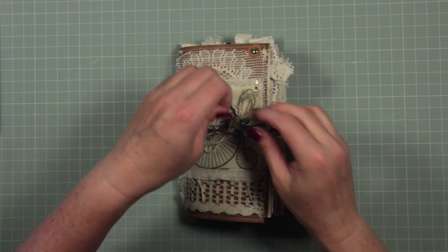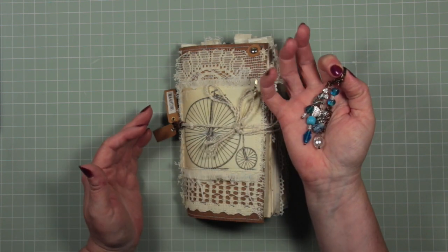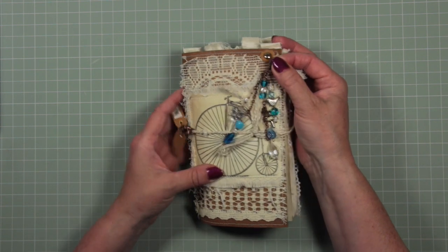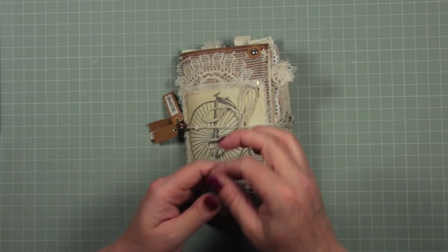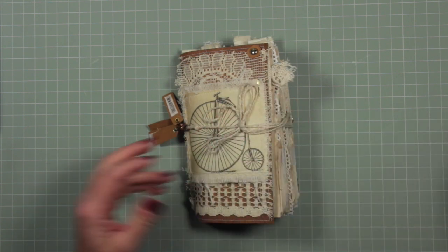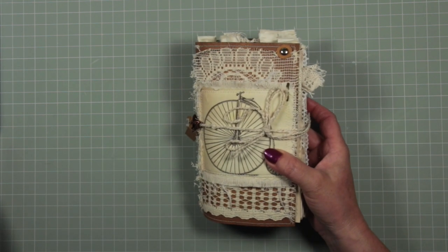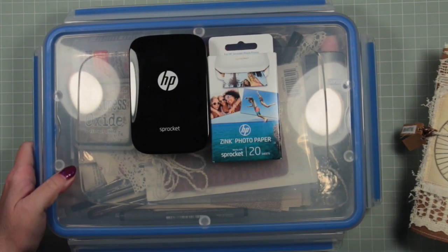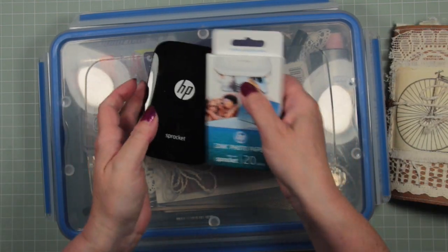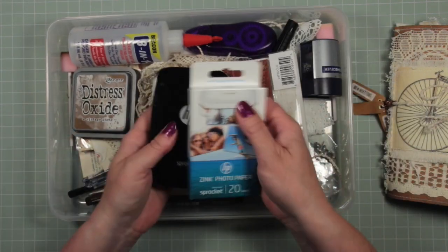The first thing to note is that I took this charm off - I had a charm on it originally, I really liked the colours, but it drove me nuts because every time I tried to open the book it was rattle rattle rattle, so I got rid of it. I will use that on another occasion. I also took away with me a little kit to work on my journal - let me show you. This is the kit that I took away with me.